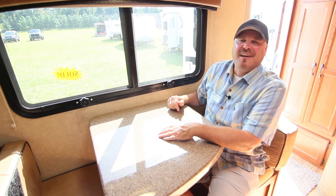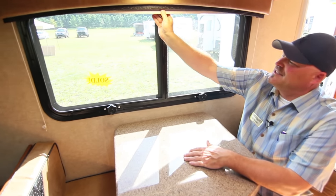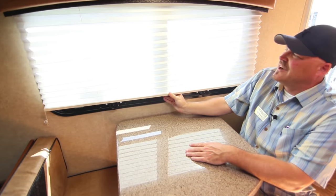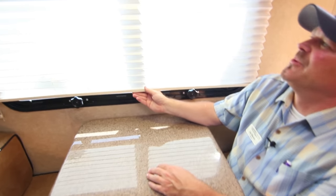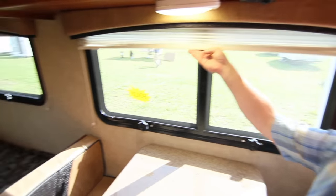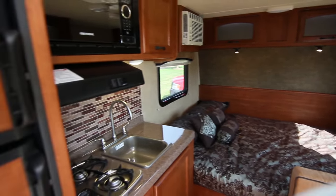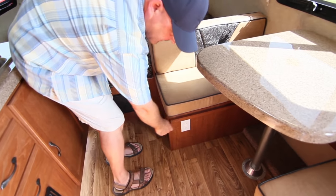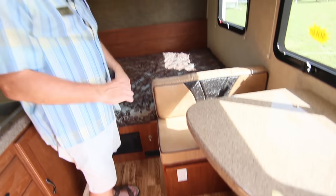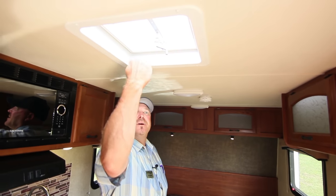There's a privacy shade that pulls down if you need to change or sleep, blocking all light from coming in. There's also a plug-in for any electrical devices, and a nice roof vent right in the middle of the interior.